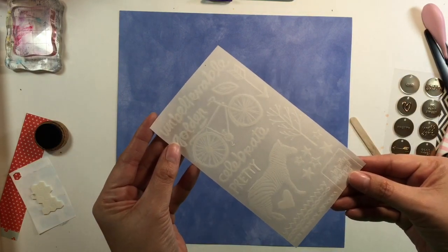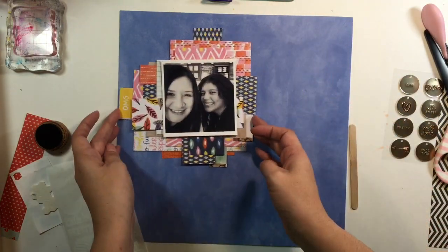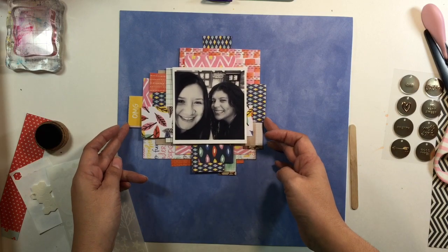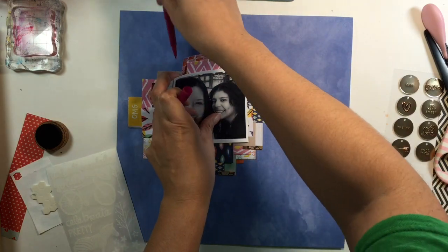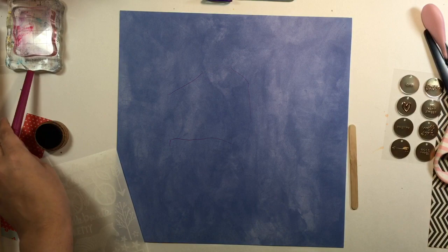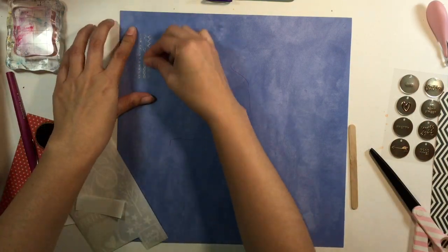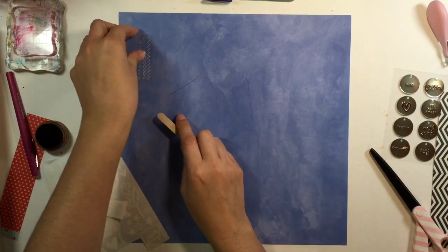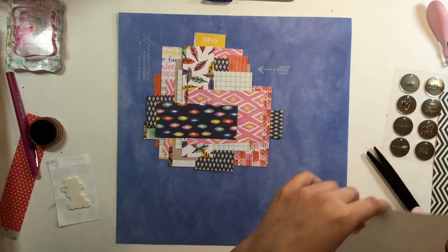I didn't realize there were white rub-ons in that package as well. What I'm going to do is put my layering piece down, figure out where I want to put it, and then get my pen out and kind of mark behind the layering piece. That way I wouldn't put any rub-ons where they wouldn't show. I did want them to show behind the layering pieces, so I didn't want to put them all down and then cover it all up. I do have my layers done already.